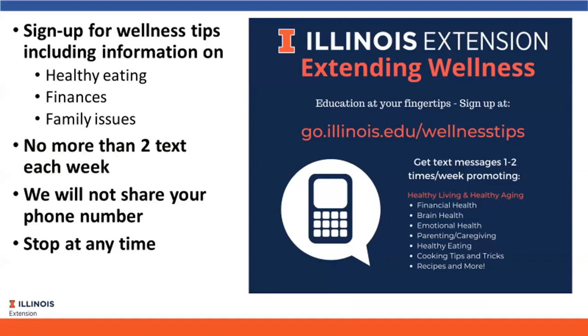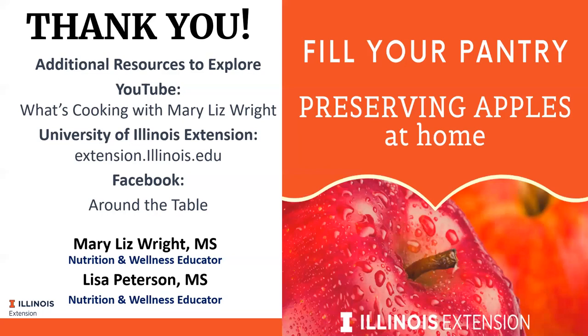Thank you everybody who attended. A quick wrap-up: we want to mention our extending wellness texting program, completely free - you can sign up at go.illinois.edu/wellnesstips. A quick reminder about the survey which you should be getting today or tomorrow - fill that out and you'll get the handouts a little bit faster. We appreciate your input. This is actually how we decided what webinars to do next, based on what you request. Please join us next week - it'll be me and Susan Glassman, another one of our nutrition educators, talking about preserving apples, same time, same place, and same format. Thank you all so much, have a great rest of your day.